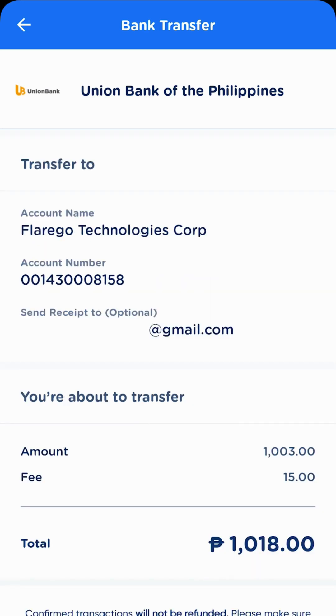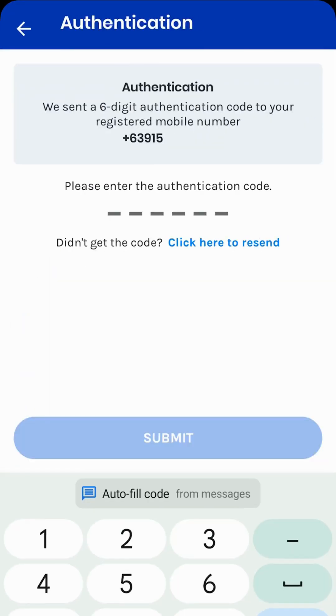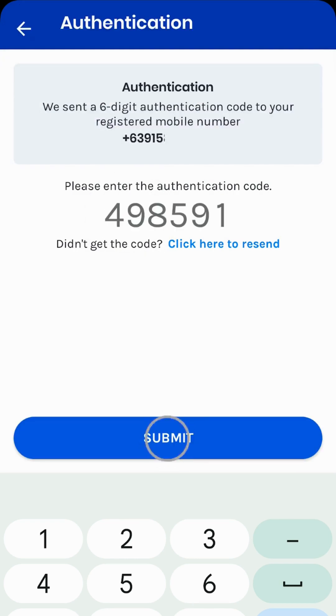Then, take your time in doing the final review. And then, tap on the Pay button. Enter the OTP you receive or simply copy and paste it. Then, click Submit.